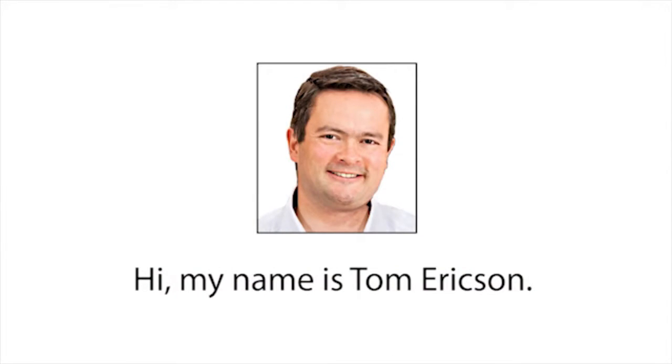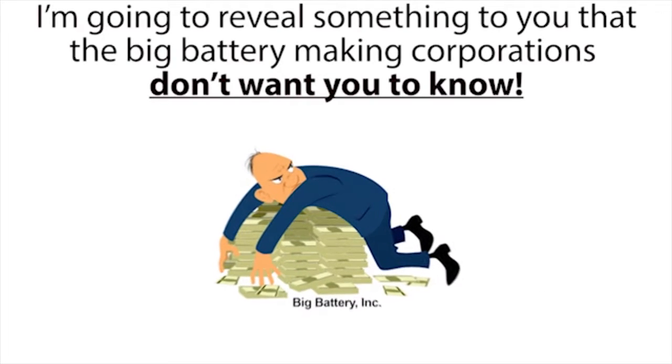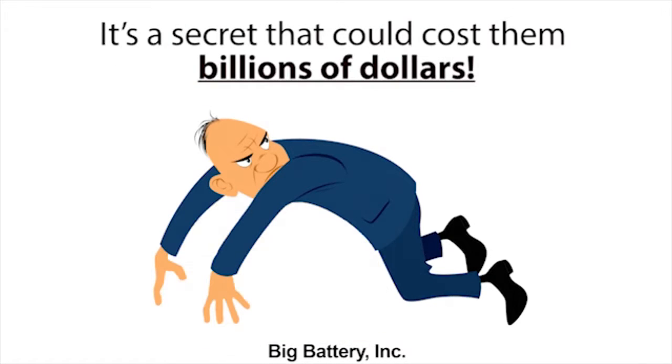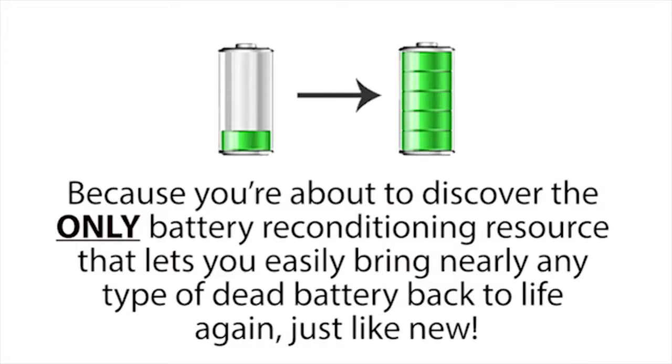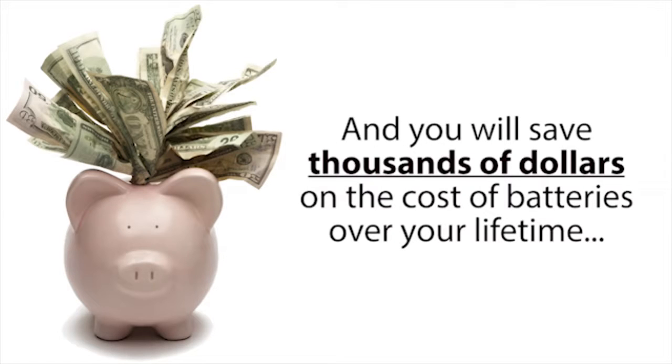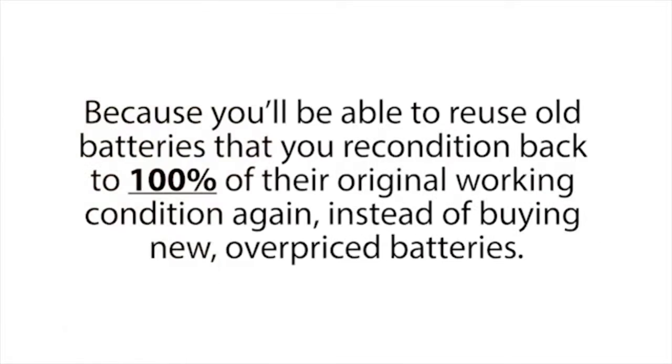Hi, my name is Tom Erickson. In this short presentation, I'm going to reveal something to you that the big battery-making corporations don't want you to know. It's a secret that could cost them billions of dollars. But their loss is your gain, because you're about to discover the only battery reconditioning resource that lets you easily bring nearly any type of dead battery back to life again, just like new. Once you learn this, you'll pretty much never have to buy new batteries ever again, and you will save thousands of dollars over your lifetime.